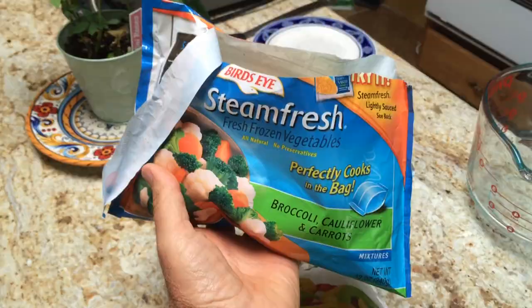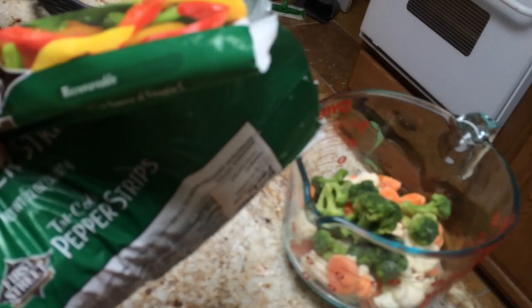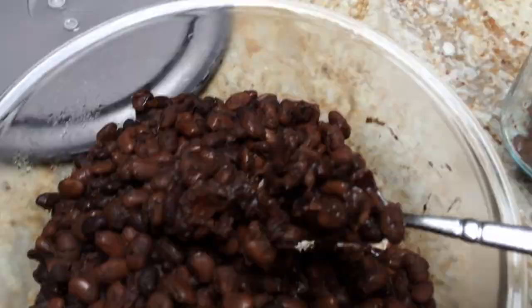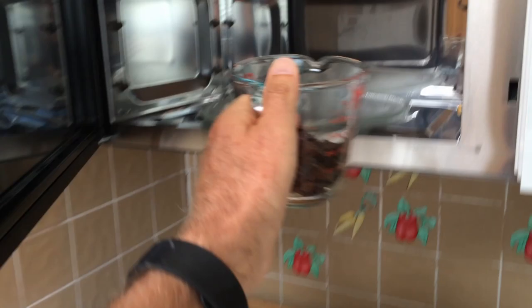I'm gonna make about a pound. This is 12 ounces, so here's another four ounces — not that I measure anything. Into the microwave for about four minutes. I have a mixture of black and pinto beans from the fridge, made the other day. I'm gonna add in about this much and warm these up in the microwave.